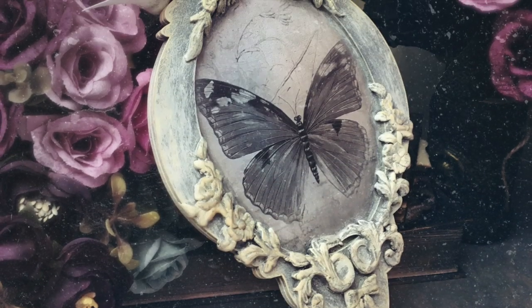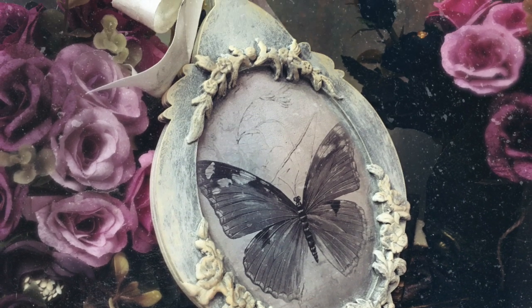Hello friends! Welcome back to my channel. Today I'm going to talk you through how I made this vintage plaque.